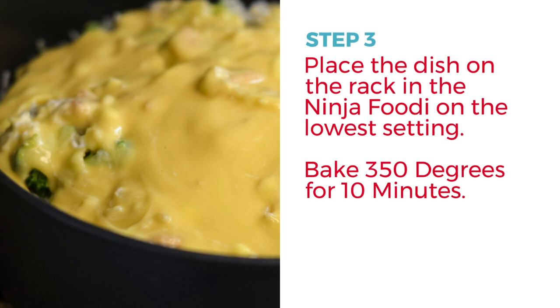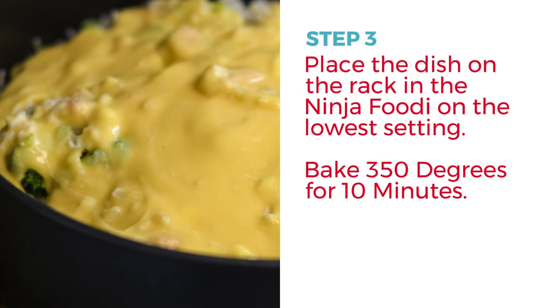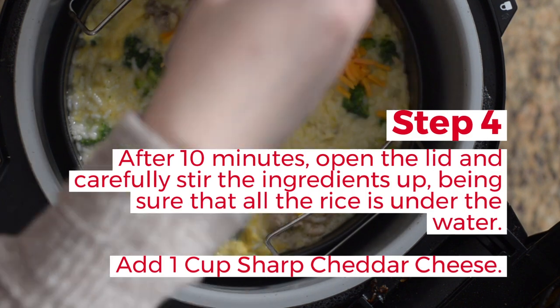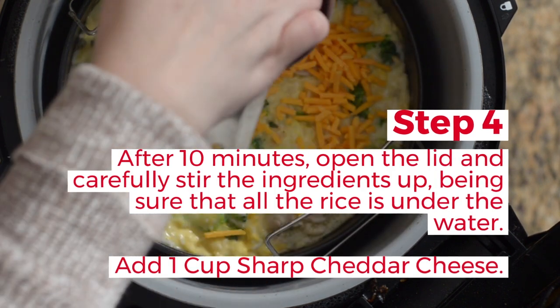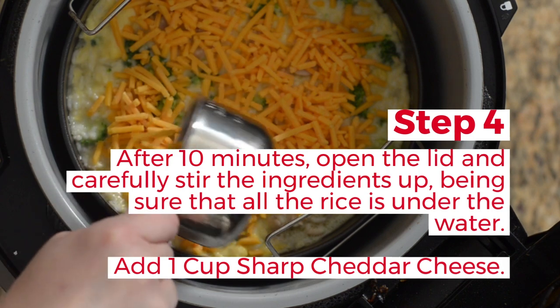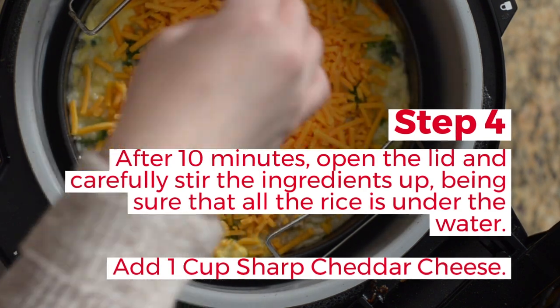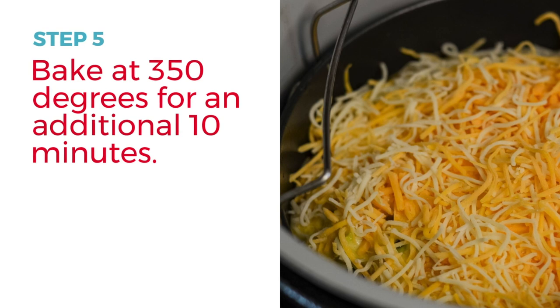Now it's time to bake this. If you're using the pan that goes with the Ninja Foodi — a separately purchased pan — place it on the wire rack in the lowest setting and bake for 10 minutes at 350°F. You can also use the pot of the Ninja Foodi. After 10 minutes, open the lid and carefully stir up the ingredients so the rice is fully under the water. Then take one cup of sharp cheddar cheese and carefully place it evenly on top — be sure to be careful because it will be hot.